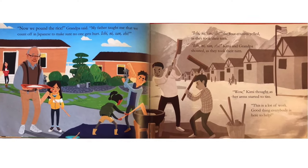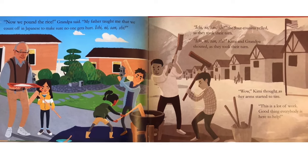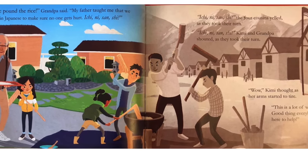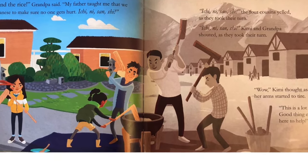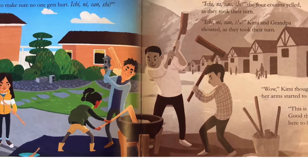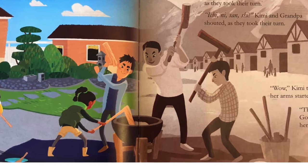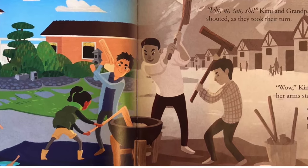Now we pound the rice, Grandpa said. My father taught me that we count off in Japanese to make sure no one gets hurt. Ichi, ni, san, si. Ichi, ni, san, si. The four cousins yelled as they took their turn. Ichi, ni, san, si. Kimi and Grandpa shouted as they took their turn. Wow, Kimi thought as her arms started to tire. This is a lot of work. Good thing everybody is here to help.